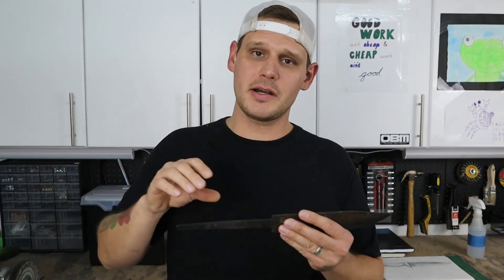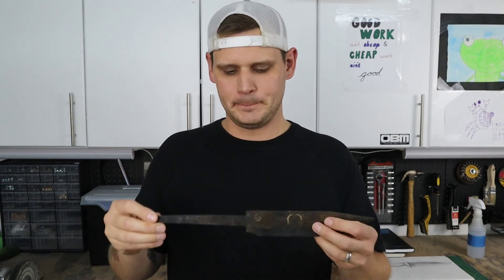I've got this knife heat treated. It's been tempered twice at 400 degrees for two hours each cycle. In my next video I'm going to be finishing up the blade and getting an acid etch on it so we can see what kind of hamon we get. I'll also be constructing the handle, which will be a brass guard and pommel with stacked leather in between and a threaded brass tang nut on the end. I think this thing is going to look awesome — hope you come back and check out the next video. Thanks for watching.